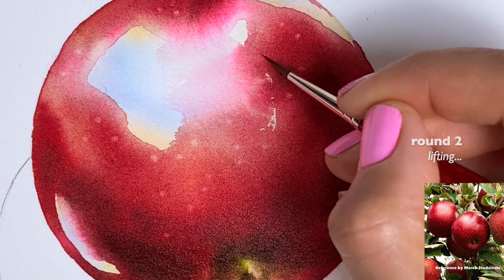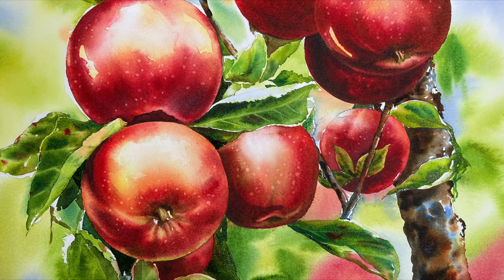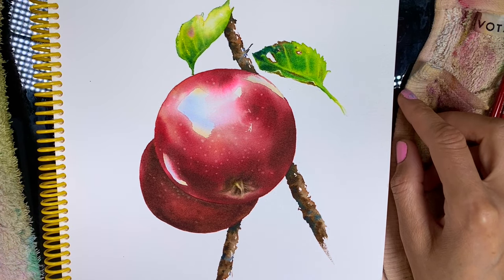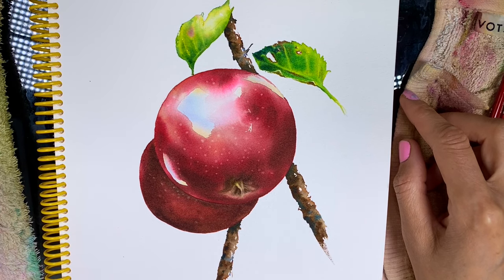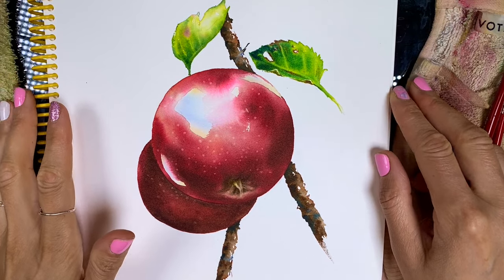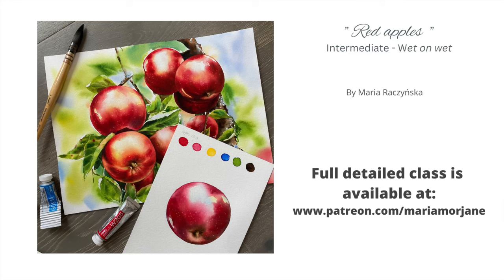Once again, if you would like to take a real-time recorded class with me — where I talk while painting in real time, not just a voiceover tutorial — please head over to Patreon. There are two classes: one is a full tree of red apples, and the other is a beginner version with just one apple and a couple of leaves. Thank you so much for your time, and please let me know if you have any questions.